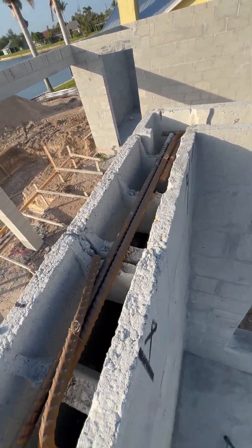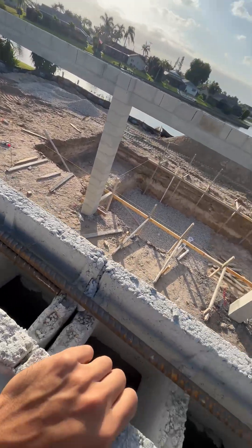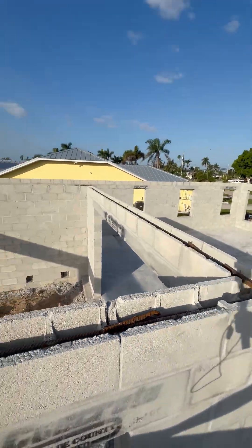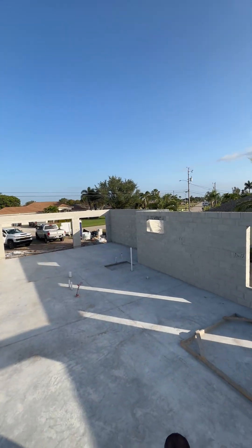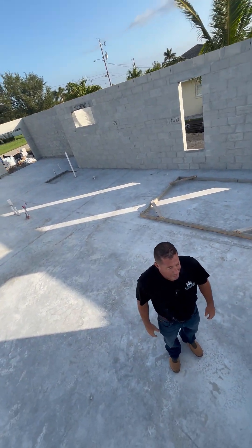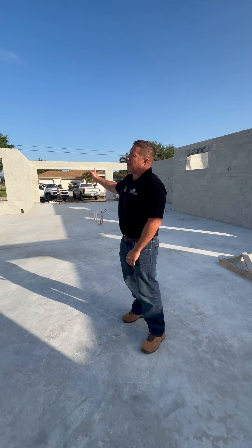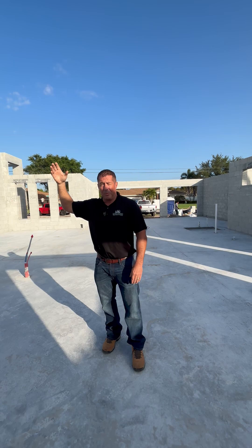You'll see up there rebar that runs all the way through the top part of the home. It's put into a U-block — they call it a U-block because it's shaped like a U — and it holds the concrete in when it's poured. Typically we'll be able to pour a bond beam in a couple of hours. The trucks and the guys are going to be showing up here soon this afternoon. After this is poured, the next phase will be the trusses, which are the roof lines that come across.